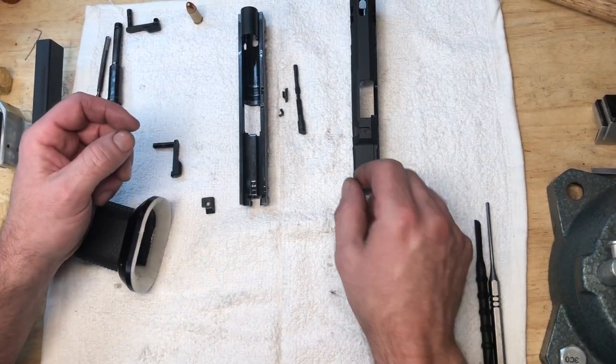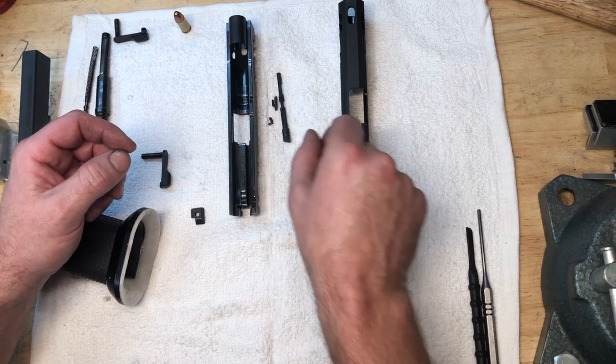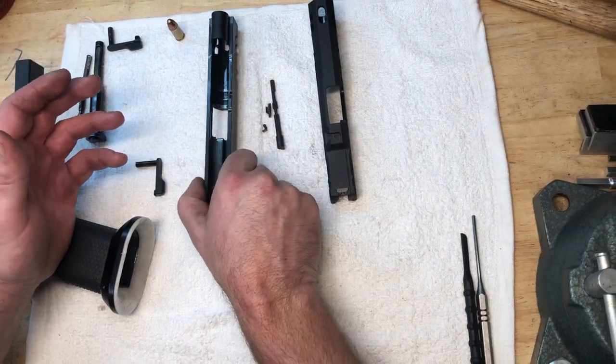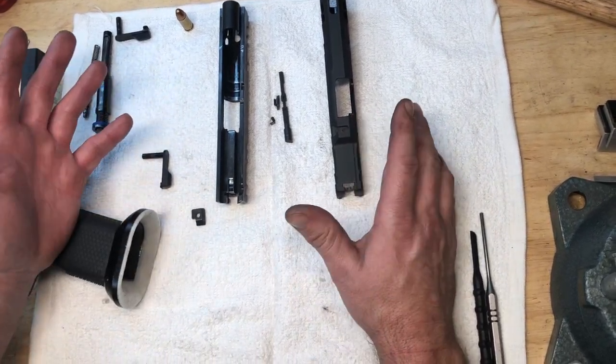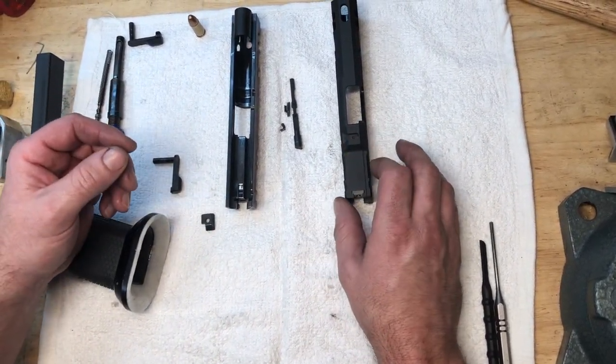Hey everybody, Adam from Atlas Gunworks. We're going to talk a little bit about extractors today. Primarily we're talking about 9mm and 40 cal, not 45 ACP. But generically what we're going to talk about holds true.